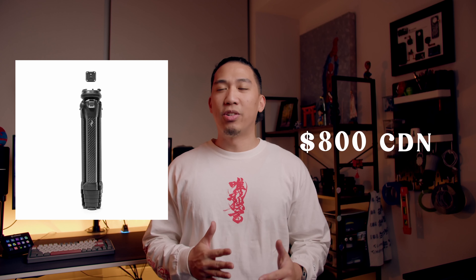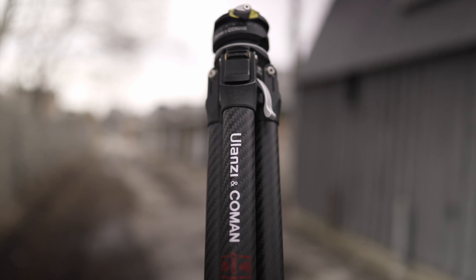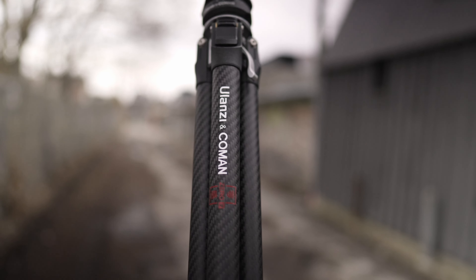Let's talk tech specs. The Peak Design travel tripod comes around $800 for the carbon fiber one. There's also an aluminum one that comes around $500, and there's another company I was looking at, Mi Photo, which is pretty common and comes around $300. The Ulanzi Zero Y travel tripod comes around $370 Canadian, which is pretty good in comparison. I did pay a travel fee so let's round that to about $400 Canadian.